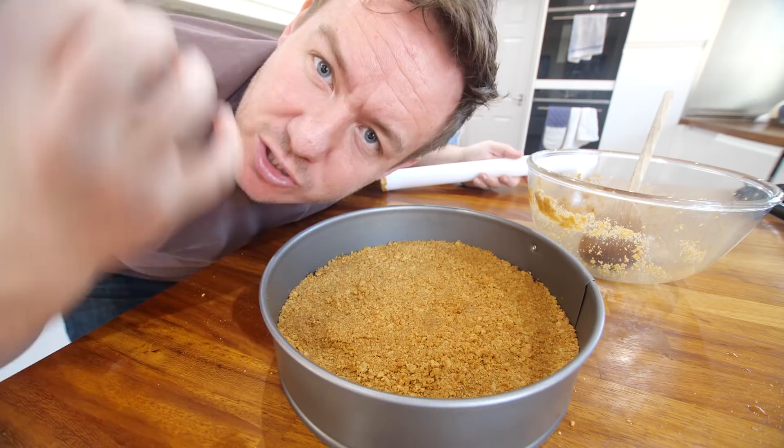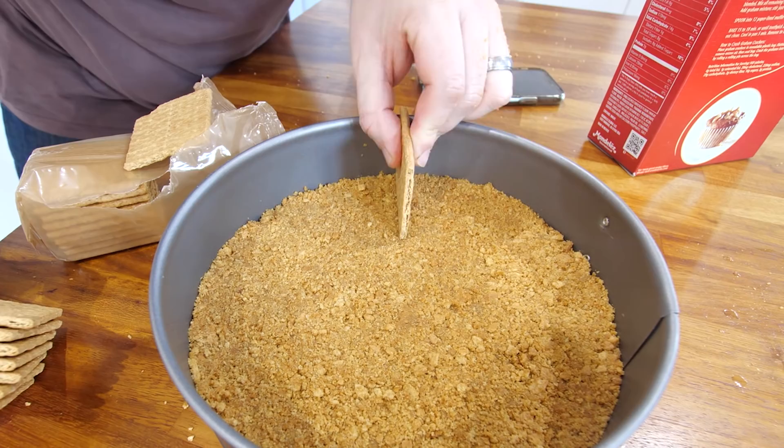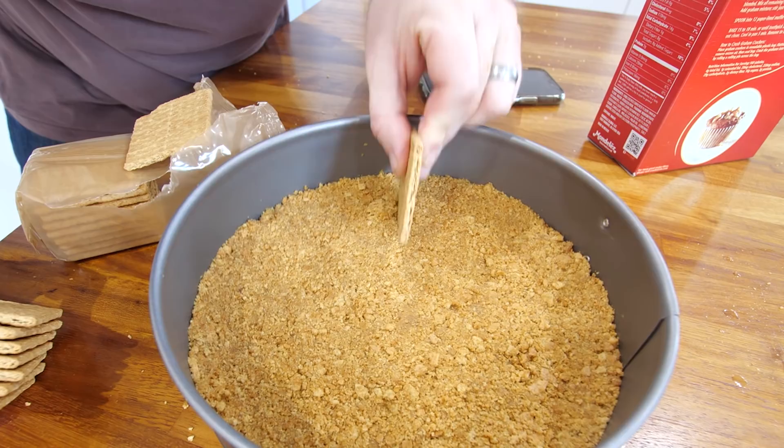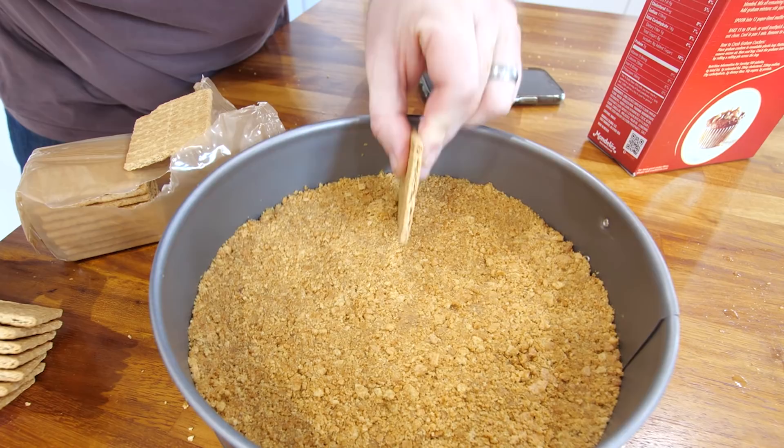Here's where it gets interesting. We've got some more graham crackers. Carefully break them in half so that you have eight squares. Push the graham crackers into the crust, basically making an X shape to create four separate quarters for our cheesecake housing. I've compacted it — I shouldn't have compacted it as much. Need to give it some support now. There we go, that's better.